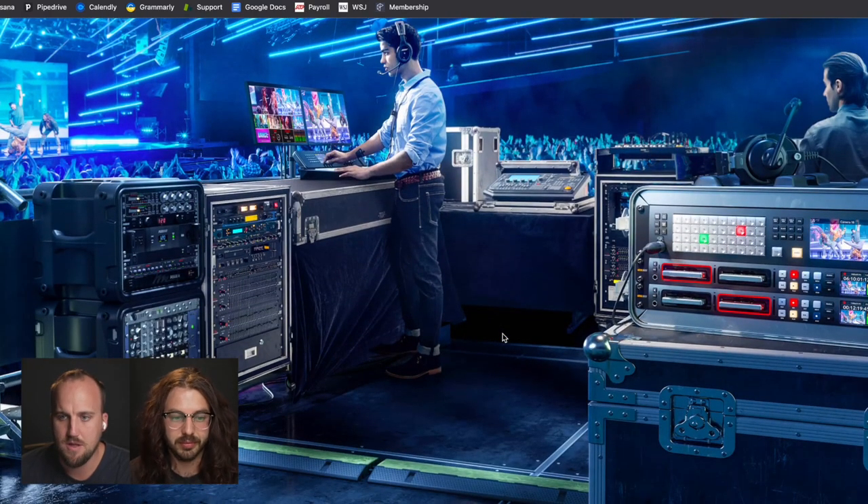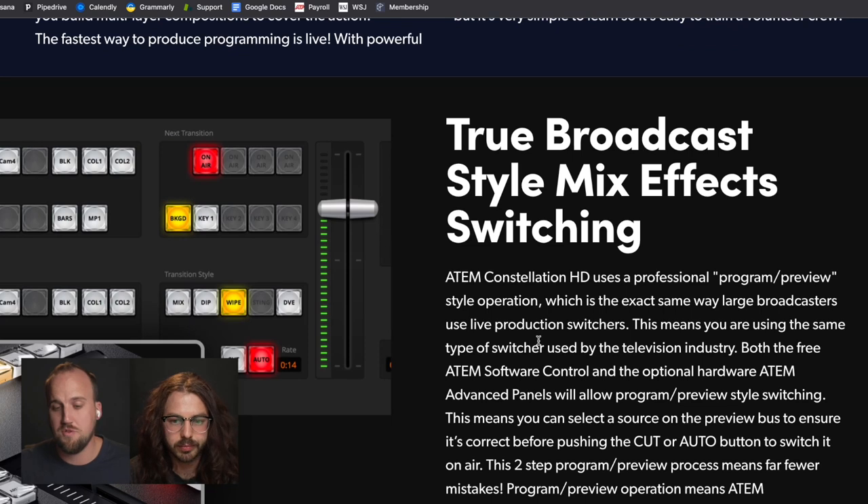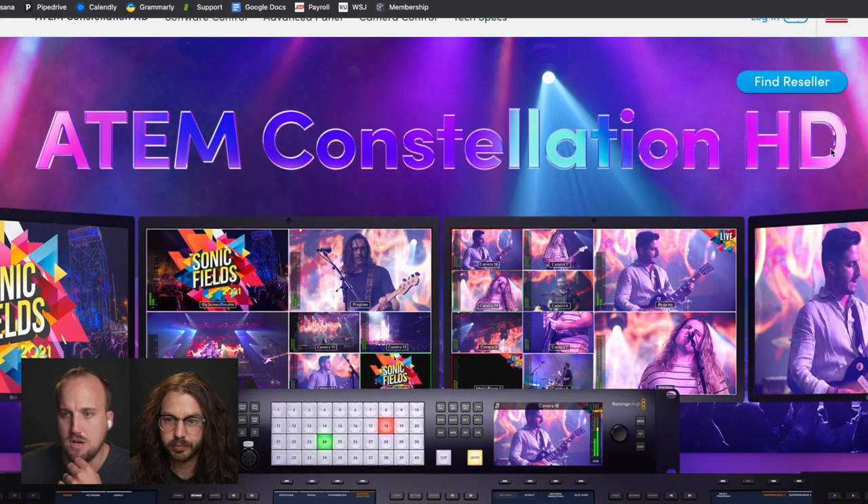I'm really excited about this new line of switchers. If anybody is looking to upgrade from an ATEM Mini, this looks like a great next step — especially if you follow the processes we recommend in our advanced live streaming course. That system is more robust: three to five or six camera angles, sending display feeds from your ProPresenter workstation over a DeckLink Duo, and then sending a dedicated program feed to an encoder like BoxCast or Resi. This is definitely going to be the best option for a video switcher in that context.